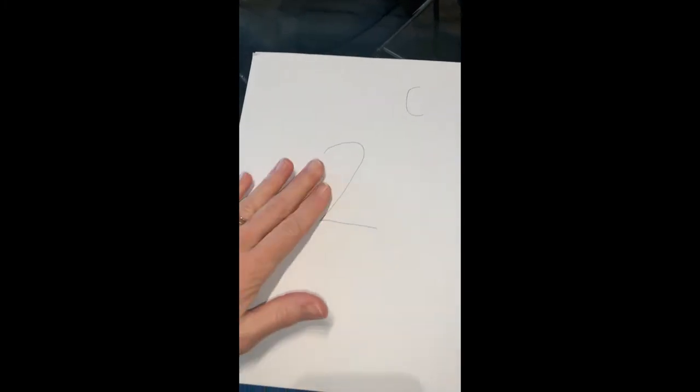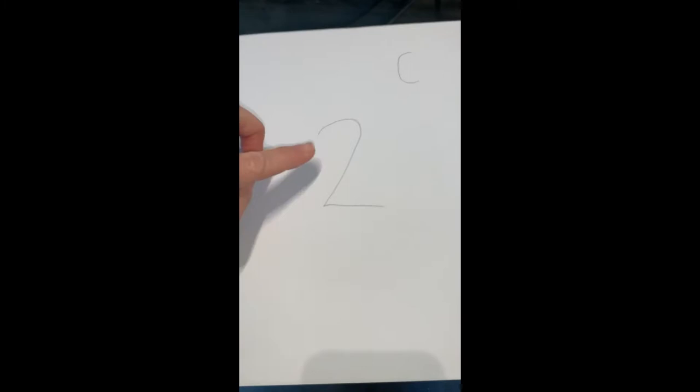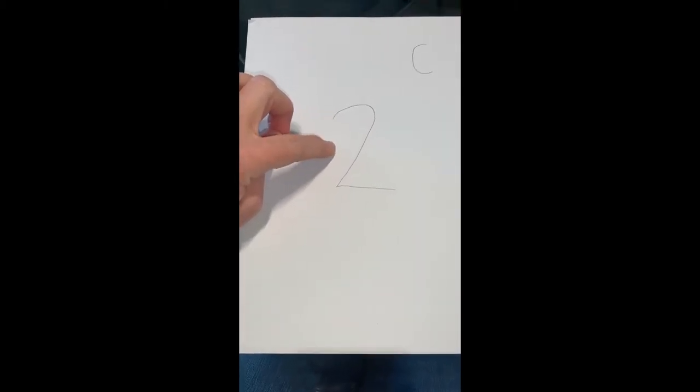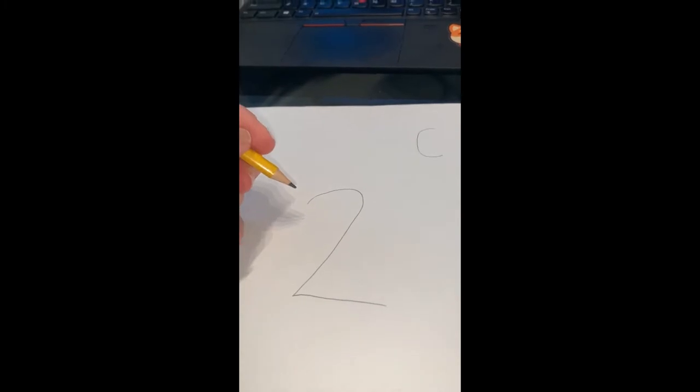I'm going to change the camera view to overhead. To start out, on a normal piece of printer paper I drew a number two and I drew the letter C. The number two is kind of in the middle but a little higher and to the left, and then up and to the right is the letter C. The C is quite a bit smaller than the two because the two is going to be the parent whale and the C is going to be the baby whale — so there should be a size difference.